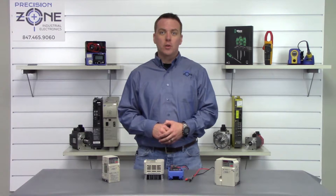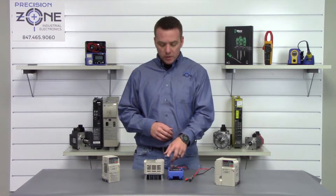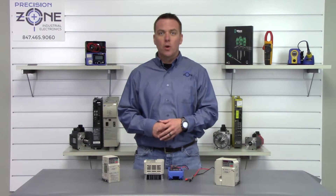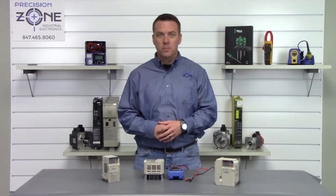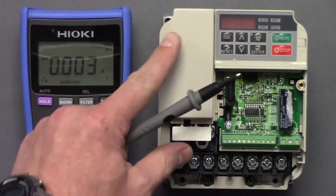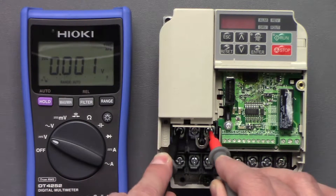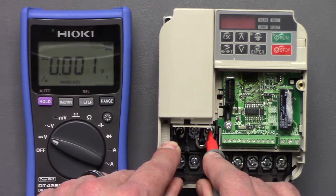The first thing we need to do is power off the drive and give it some time for the DC bus to discharge. On most of these inverters there is a charge lamp that will stay illuminated as long as the DC bus is holding a charge. Once that lamp goes off, we'll verify the DC bus has been discharged — set your meter to the DC function and measure between the DC bus terminals. The DC bus is underneath this little flap here. We'll measure between the negative and positive side of the DC bus, and we're not showing any voltage, so it's okay to move forward.